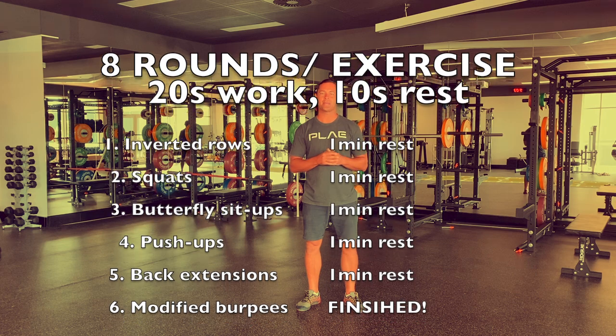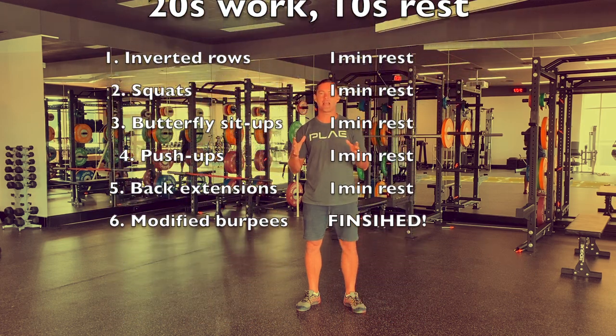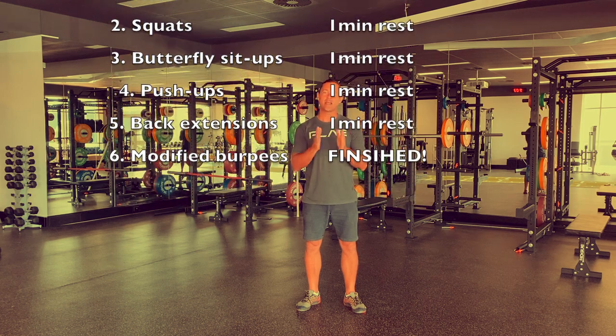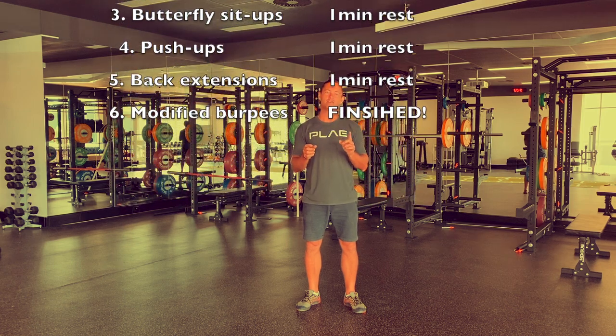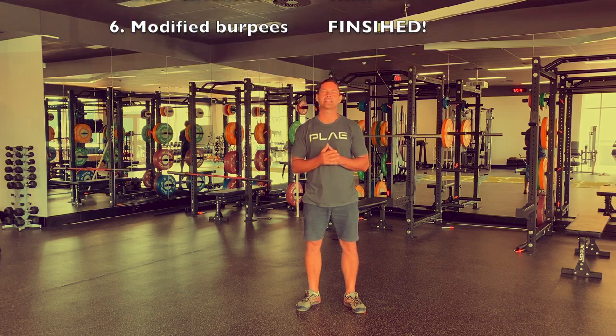Make sure that you keep a pen and paper handy so you can jot down how many reps you perform for each round for every exercise. Once you've finished eight rounds of one exercise, you then get a minute of rest before moving on to the next exercise.